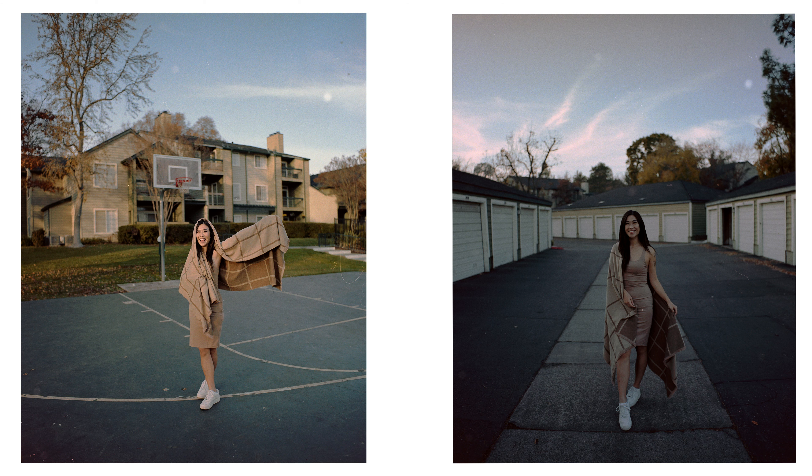These next two are my runner-ups from this shoot. For the left photo, I really like how the colors were rendered and how clear it is. I like very candid portraits of people, which is why I like to shoot strangers — you don't really have to pose them, you just tell them to do whatever and take their picture. I really like when it's candid and natural.